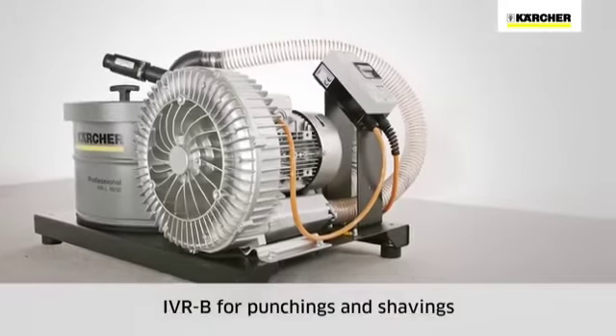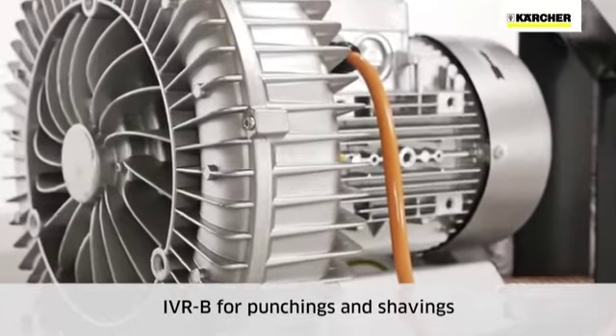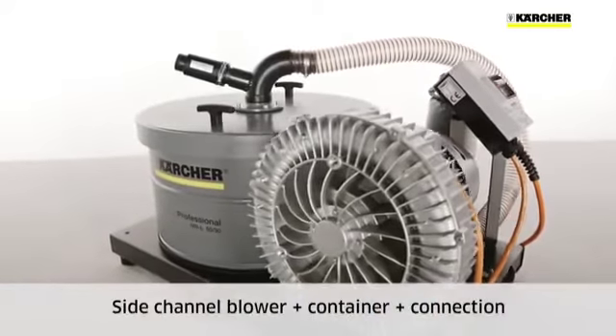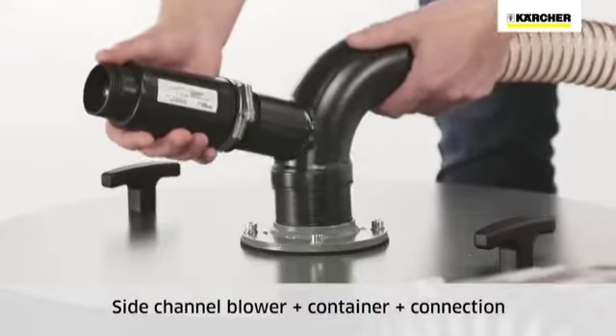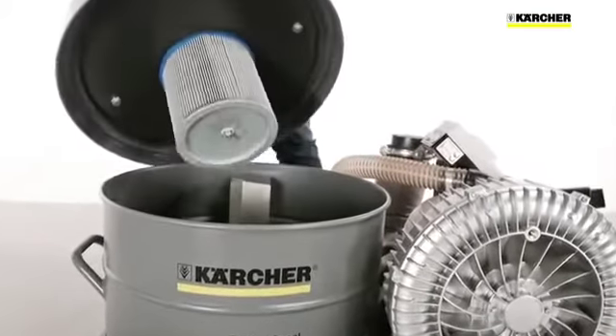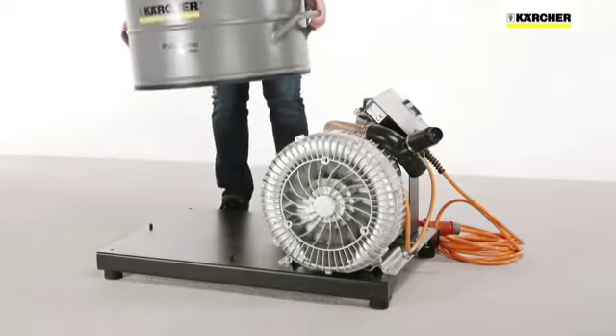Both IVR-L models are simple, robust and durable, consisting of a three-phase side channel blower, a closed container, and the connection between the two. Features also include a cartridge filter in the container cover to protect the motor and filter the exhaust air. The container can be emptied easily without tools.